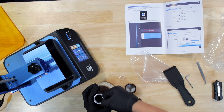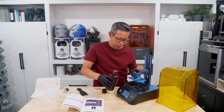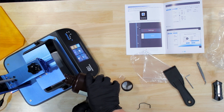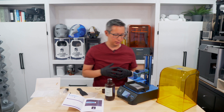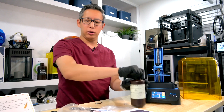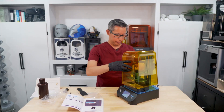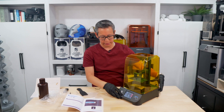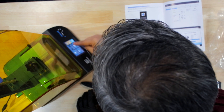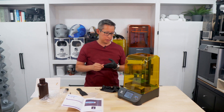We'll start by pouring about 120 milliliters and raising the bed a little bit. One note — on the website it also says this is a curing 3D printer, but I don't think it does the curing itself; you'll probably have to cure it using a curing machine or outdoor sunlight. Now that it's set up, we'll select the lion file, click the play button, and let it start printing.